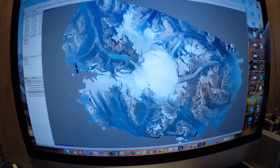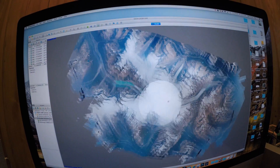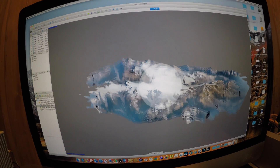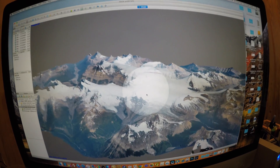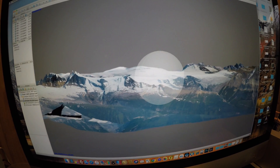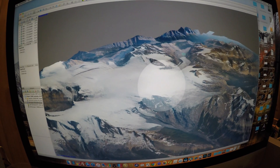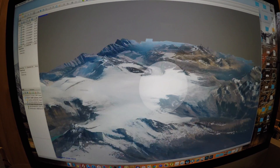I used PhotoScan Pro from Agisoft to create these maps — about 3,000 images here — and created this nice 3D digital model of the Colombian ice fields. The glaciologist is trying to track glacier melt over the melt period during each summer. I'd say that turned out pretty well — what do you guys think?